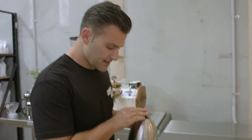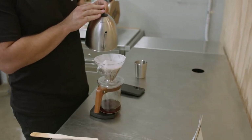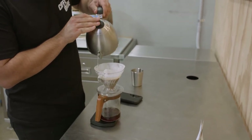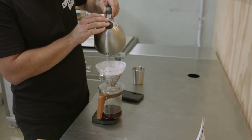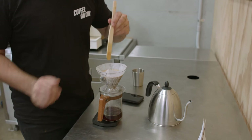I'm going to add the rest of my water, which is another 100 grams, and then give it a swirl — pouring always in a circular motion, going right up to that 250-gram mark. Then I'm just going to give it one swirl.